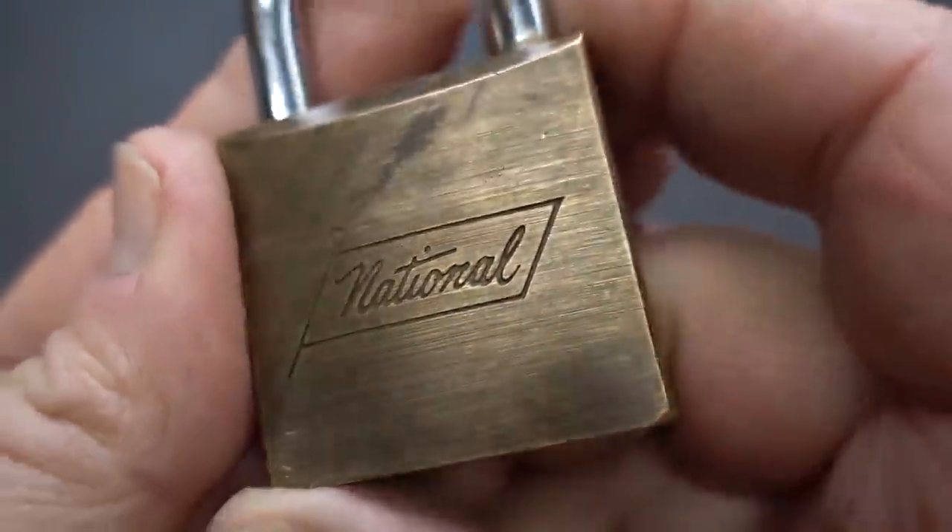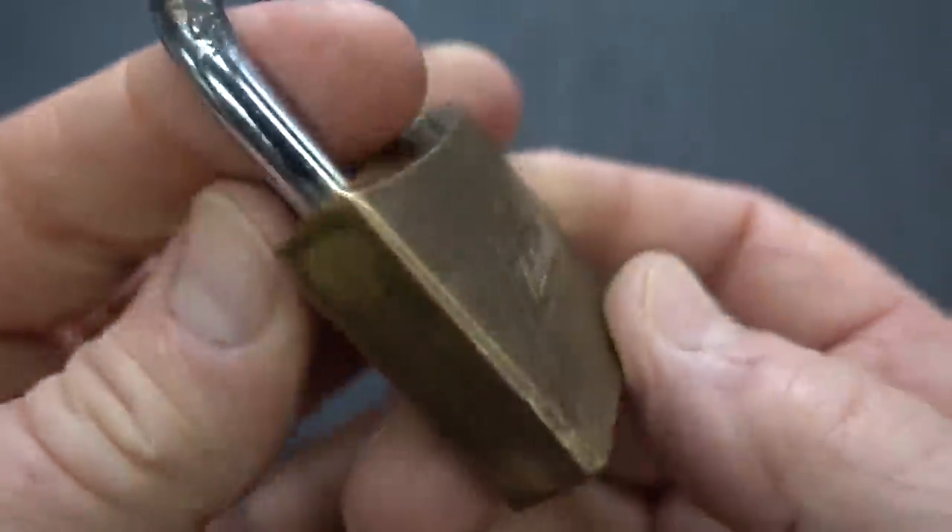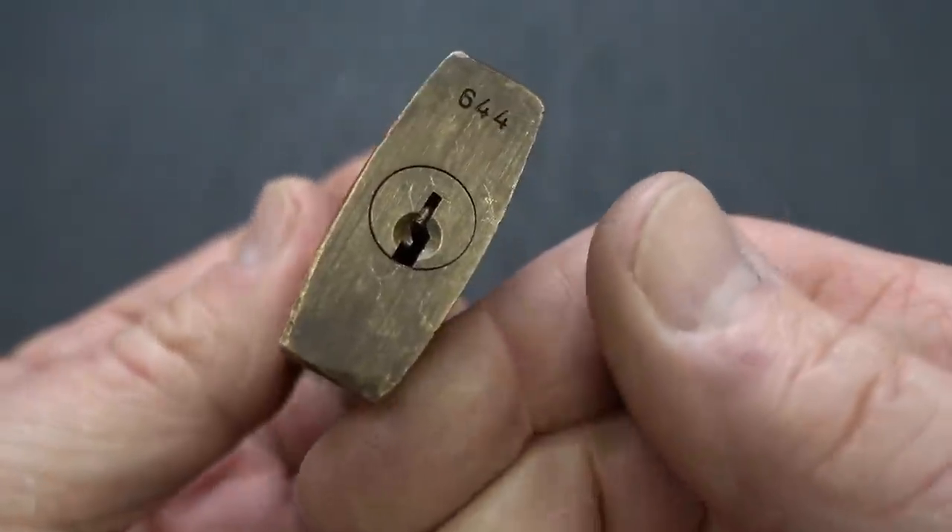I bought it because I'd never seen a National brand padlock before and thought it might be interesting. There's no other engraving on this thing, and there's also no key unfortunately.